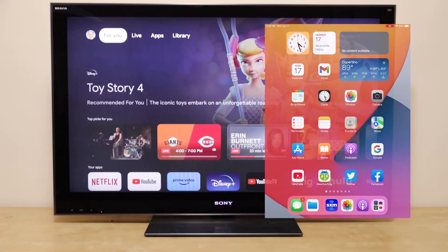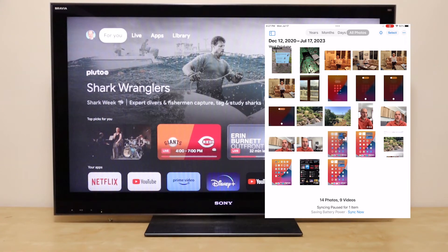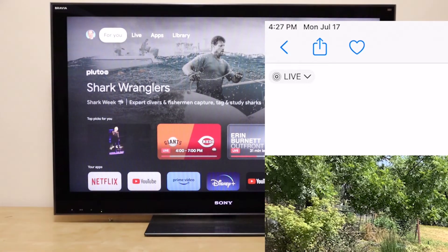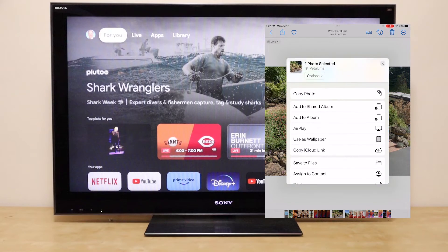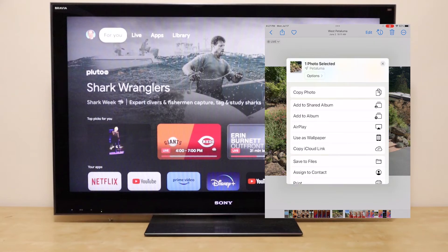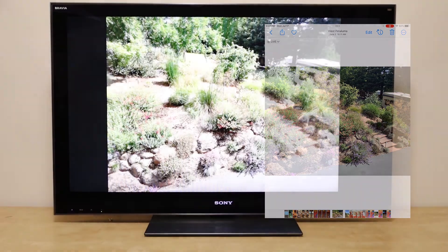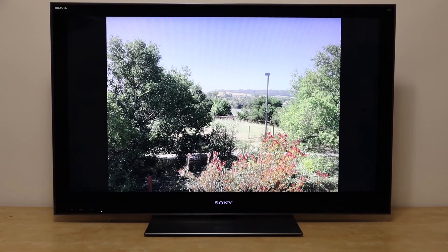In some apps, the AirPlay symbol is hidden. Let's go to Apple's Photos app. To find AirPlay, we have to open up a photo. Then there's the share symbol — a square with an arrow coming out the top. We hit that, then scroll down, and there you see AirPlay. You hit that, select the TV you want, and the photo just appears. And we can scroll to other photos in the app.